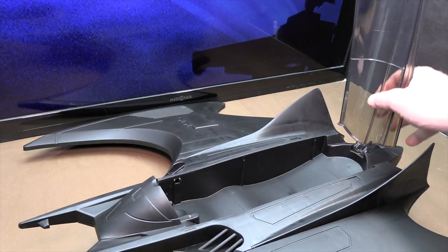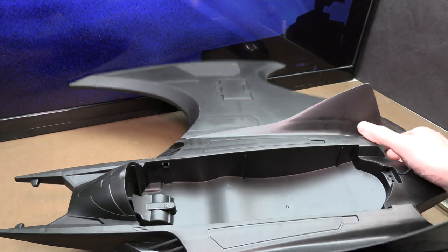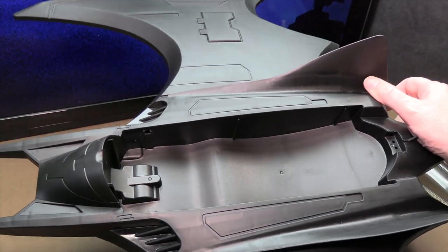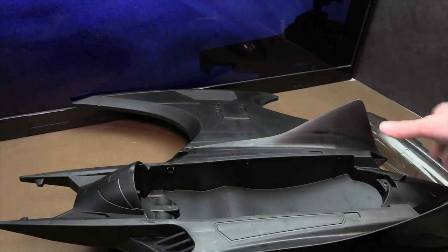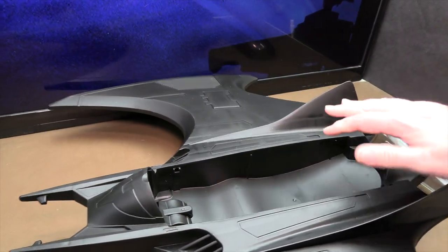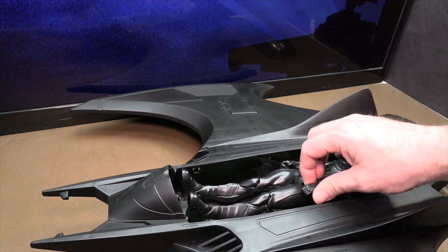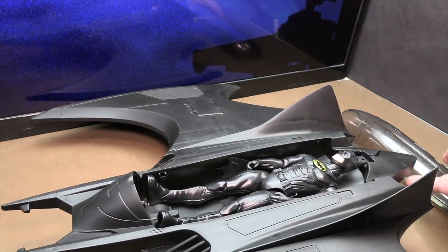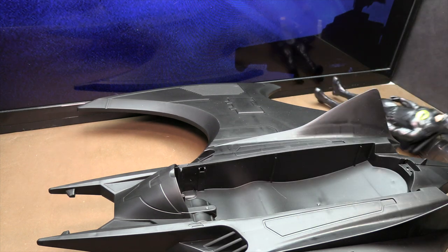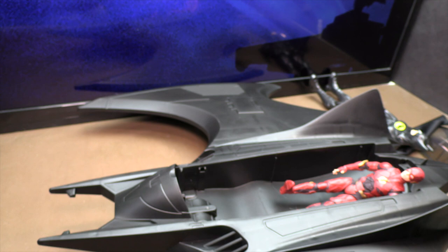Probably the biggest difference between this one and the McFarland Toys one is going to be the inside canopy, which just pops off on this one. As you can see, there is really no detail inside the cockpit of this toy — there's a little piece here which I guess is supposed to be pedals or someplace to put the feet, but there aren't even seats. The way they work it for the 12-inch figure is they just have you lay him inside and then put the canopy on and close it down on top of them.